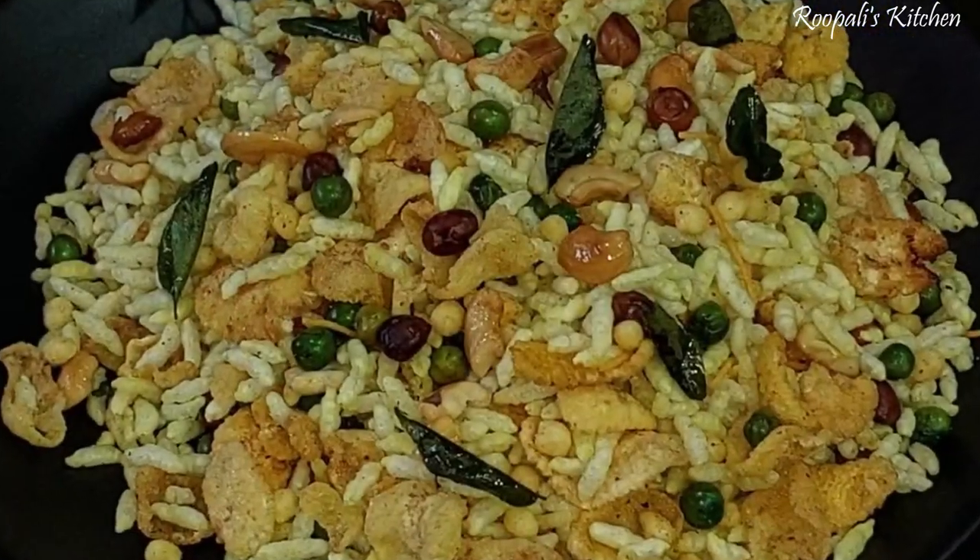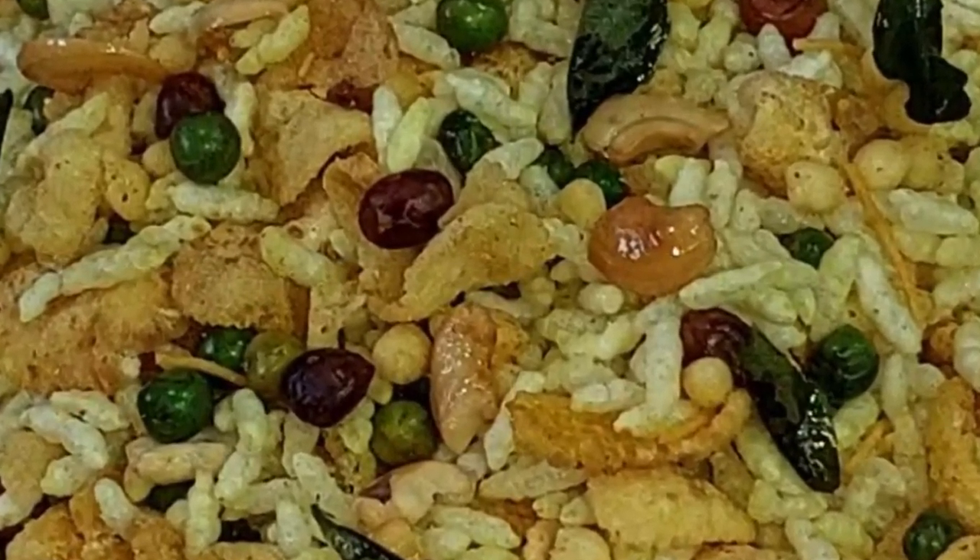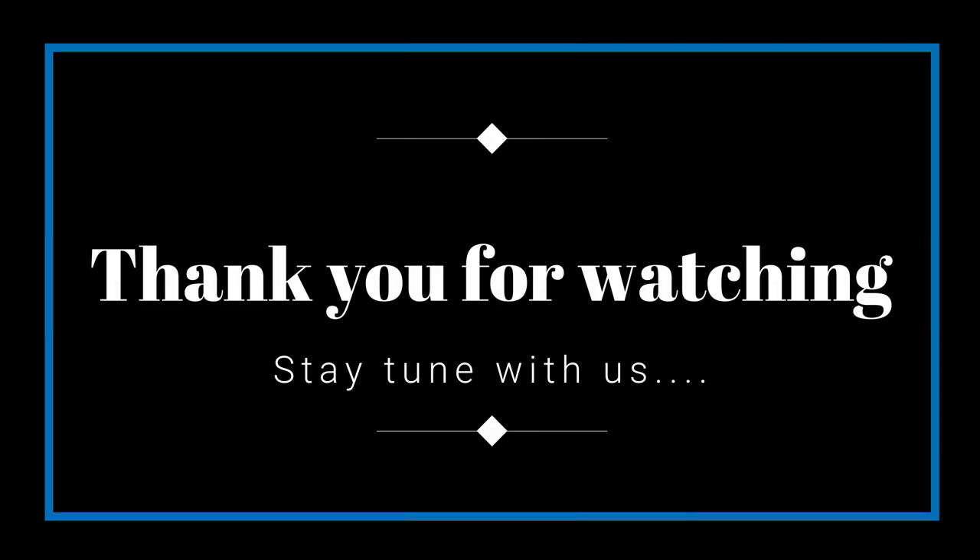If you liked this video, please like and subscribe. See you in the next video.